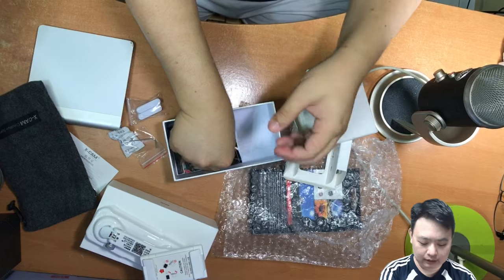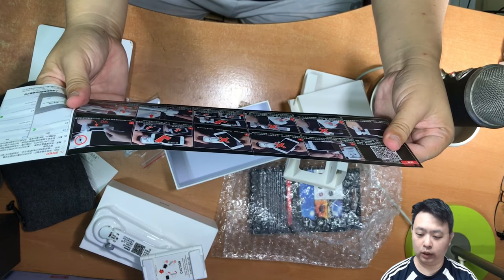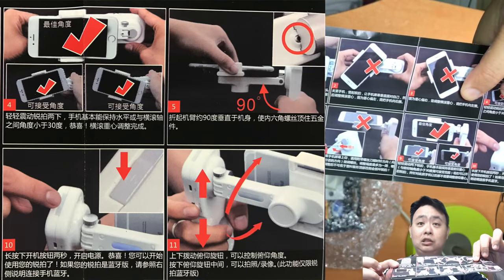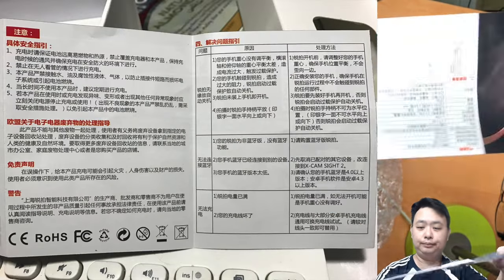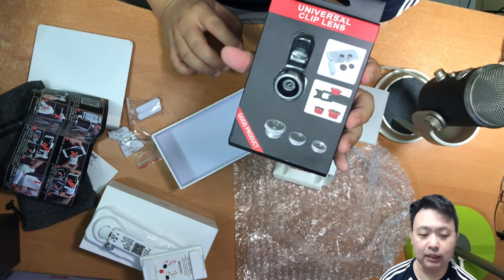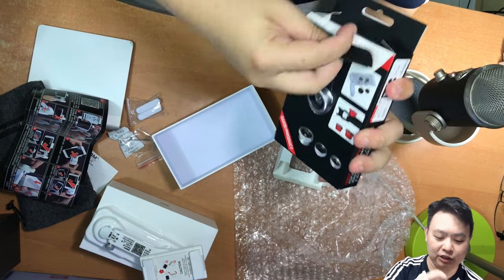There is also a manual that you can see. I'm going to take a few screenshots of this so you can see on screen what all the instructions are about. And there's a freebie! Oh, there's a camera lens 3-in-1 kit, which is pretty nice — wide-angle lens, macro lens, and fisheye lens. Let's check this out.